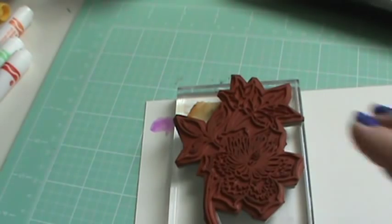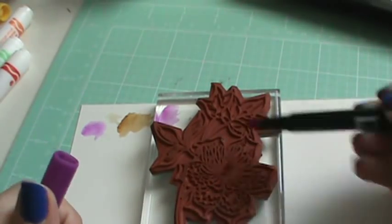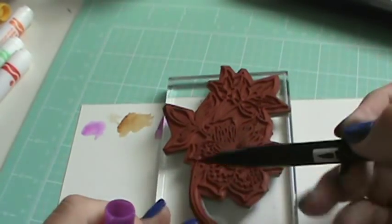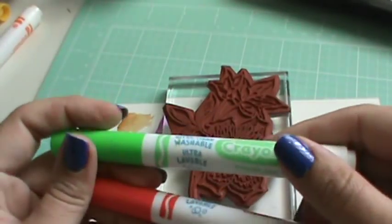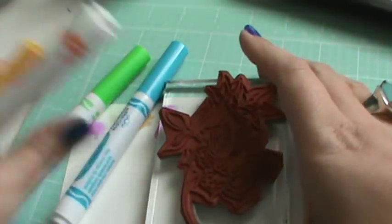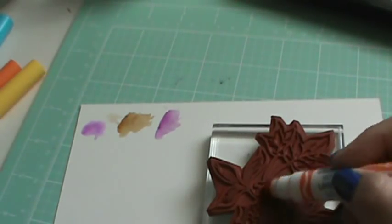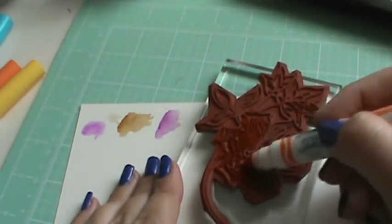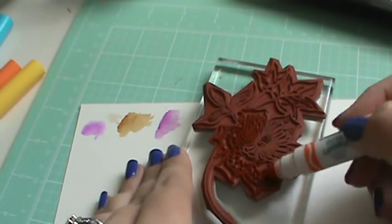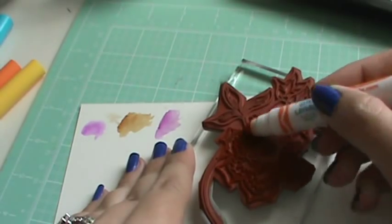I wanted to share this little trick with you guys. With these stamps, you can color on your stamp and make your flower purple and your stem green. Well, you can do the same thing with these way cheaper Crayola markers. This is watercolor paper — just the Target brand, nothing crazy expensive. You color on your stamped image, and for those of you who haven't seen it before, you color on your image and then you huff on it.